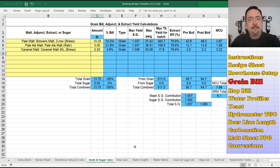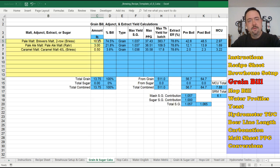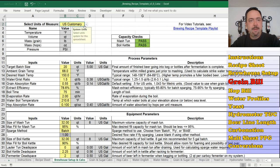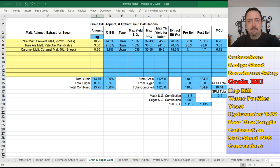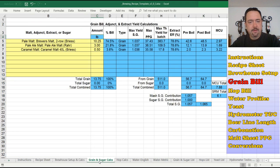This is the grain and sugar calcs tab — now we're getting into recipe design. Here's where you punch in your grain bills, adjuncts, and sugars. On the left side are the yellow input entries. You can pick on a row and get a pull-down list of all the grains and sugars stored in a separate tab. You can scroll down and pick from sugars, roasted malts, sweet sugars, Vienna malts, wheat malts, and so on, then punch in the amount you want to use. This says pounds, but if you switch to metric it'll change to kilograms — every one of these tabs supports metric too.